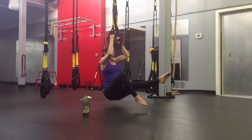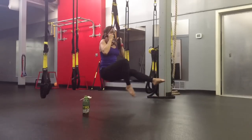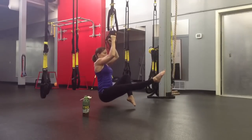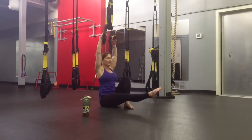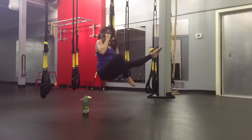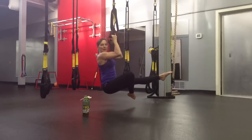Hold it for a beat, and slowly lower. Reset, pull up, and slowly lower on that eccentric. Reset, pull up. You can hold this for as long as you want, depending on your goals and what you want to happen in your class.